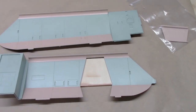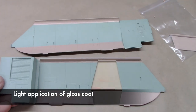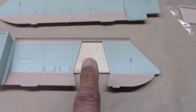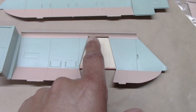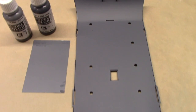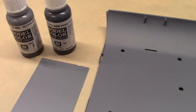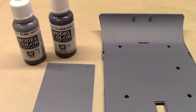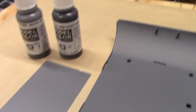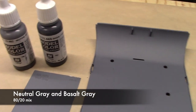Now that the beige colors have been applied, I sprayed on a light mist of gloss coat just to protect the paint. I have a piece of wood taped onto the back because this piece is a little flimsy — the only thing holding it together is a small strip of plastic, and I don't want to risk cracking it. Next was painting the floor, matching web gray 7075. I ended up mixing neutral gray and basalt gray, achieving the match with about an 80-20 mix.